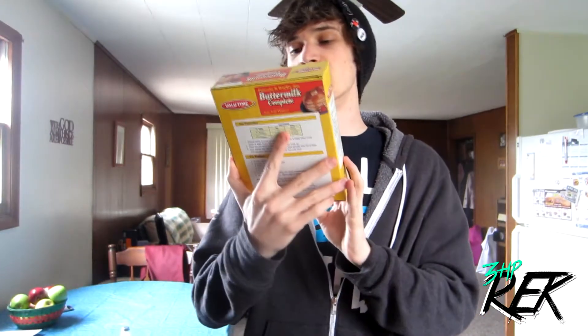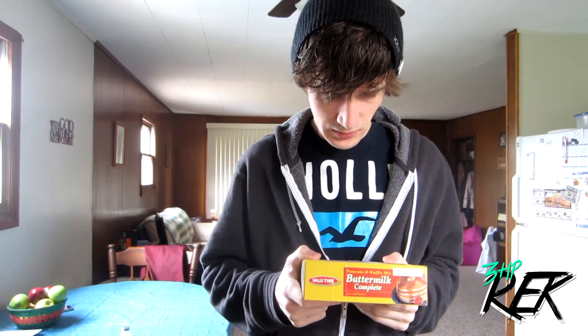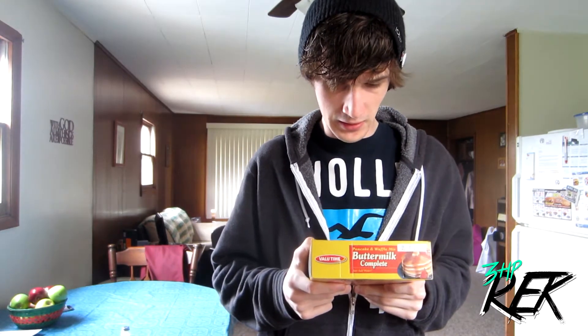So yeah guys, let's do this. The first ingredient we need is some buttermilk complete. I don't know how many pancakes we're supposed to make — six to seven. Let's make three pancakes. We're going to use half a cup of mix.